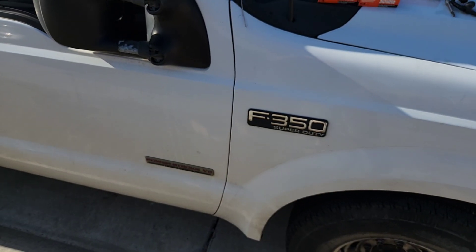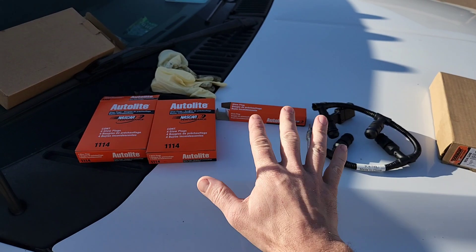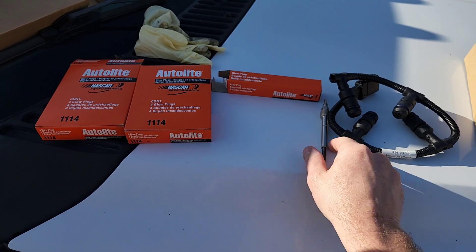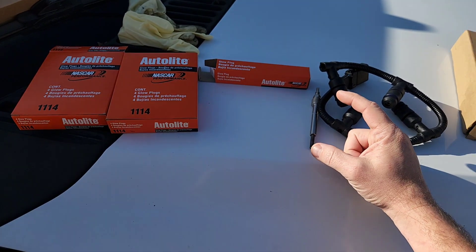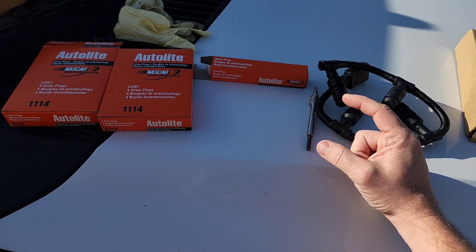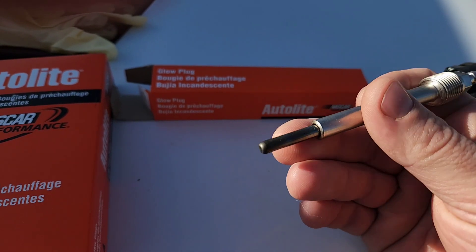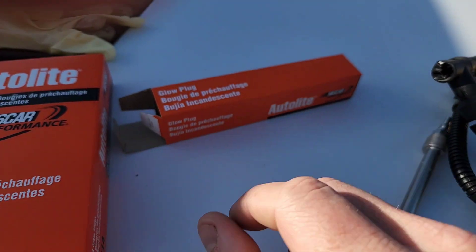Working on the Power Stroke today, F350. The issue we're running into is I think the glow plugs are bad. We determined that by testing the glow plugs — you can measure the resistance in each circuit, and if you get infinity on the resistance, then you've got bad glow plugs. Right there on the tip is what gets really, really hot and helps the combustion.